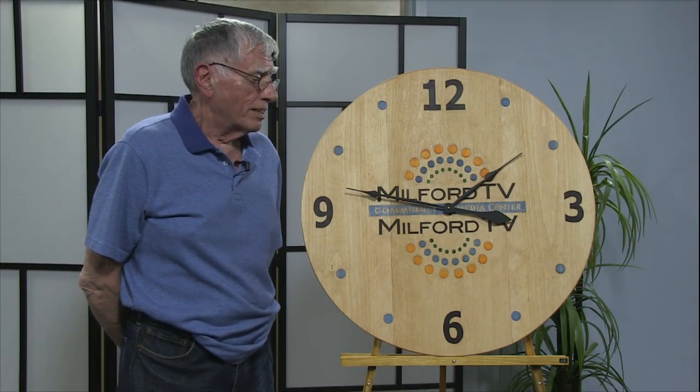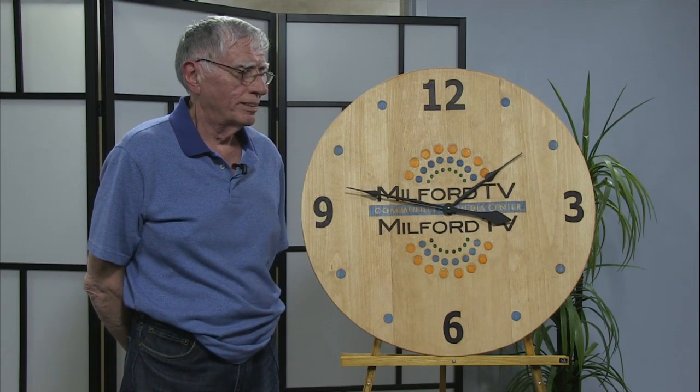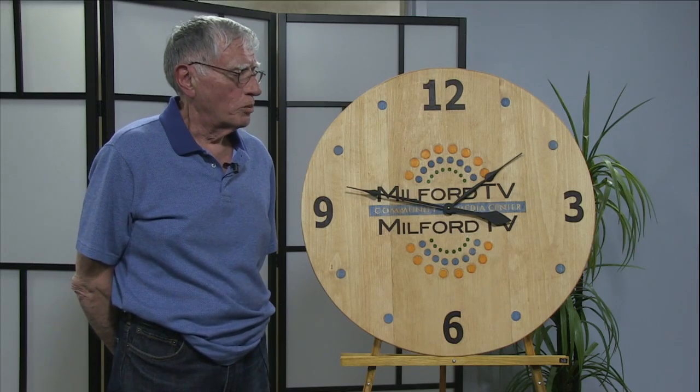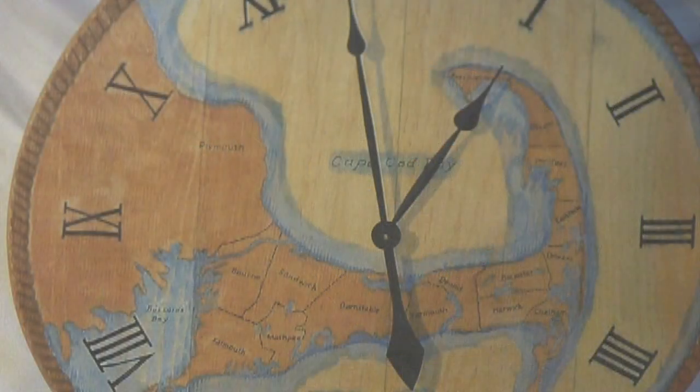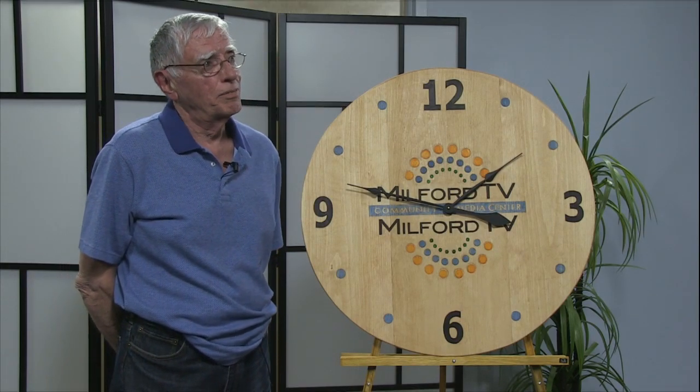I'm liking what I'm doing, and I just finished another one that I like quite a bit. It's a picture of Cape Cod, and it has Roman numerals on it, and it's really quite nice. That was my seventh clock, and I'm getting ready for another one now.